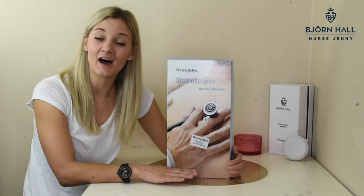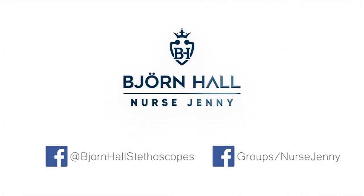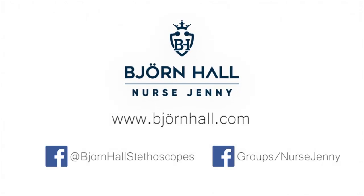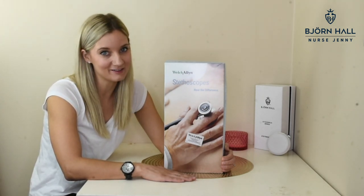In this video, I'm going to do an unboxing of the Welch Allen Harvey Elite Stethoscope. Hey, what's up guys? Nurse Jenny here. In this video, I'm going to take you through the unboxing of the Welch Allen Harvey Elite Stethoscope. And if you're into all things nursing, consider subscribing. And if you found this video at all helpful, please give it a thumbs up. So let's get into the video.